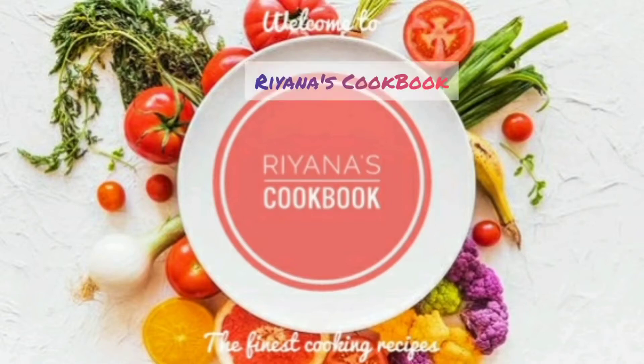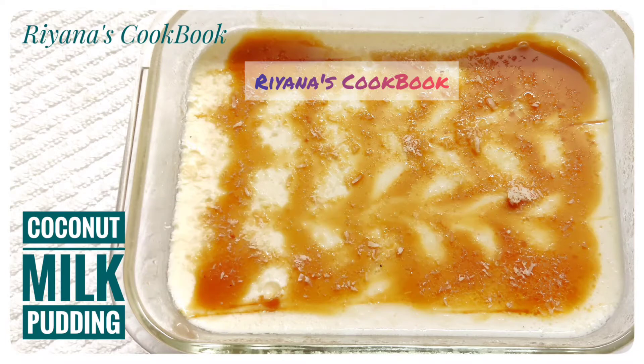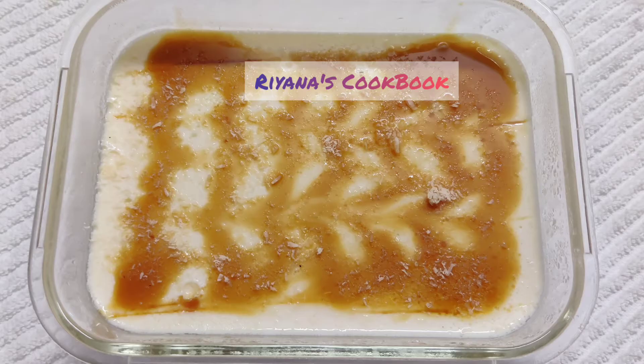Welcome to this coconut milk pudding recipe video. We have a coconut milk pudding recipe made in a coconut sauce.